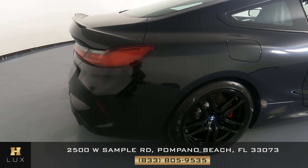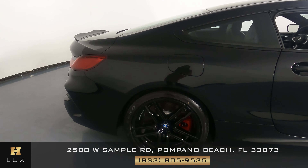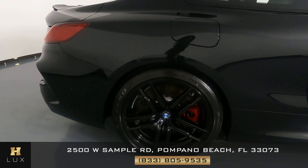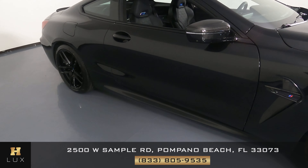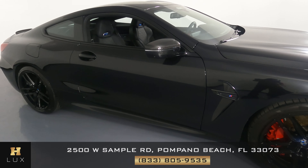Let's take a look at the passenger quarter panel and wheel. This quarter panel looks good — just like the rest of the car, it is perfect. I'm not seeing anything, and the wheel has no curb rash. Moving on to the passenger door — this door is perfect, not a scratch here at all. Everything looks fine.